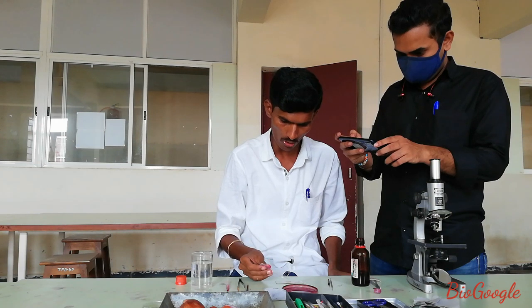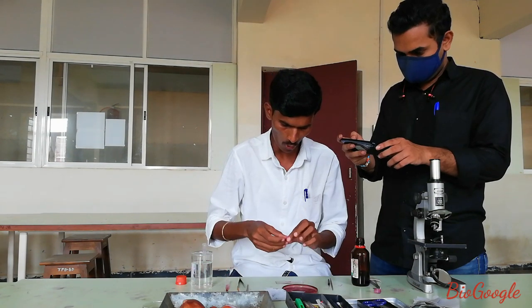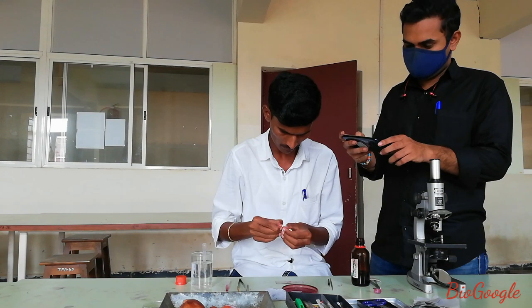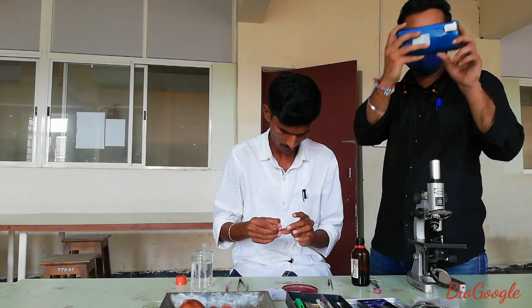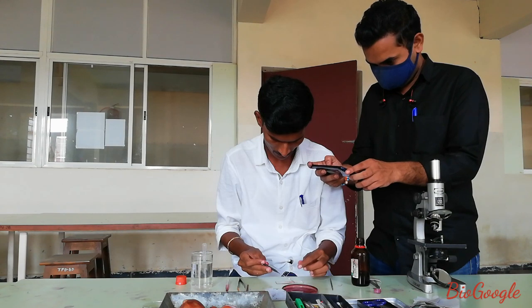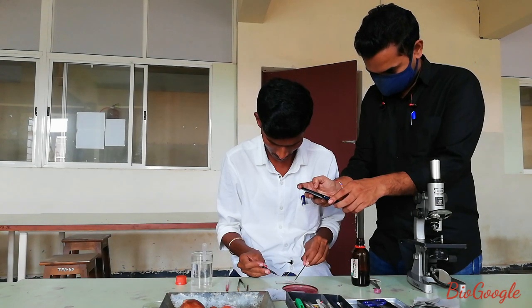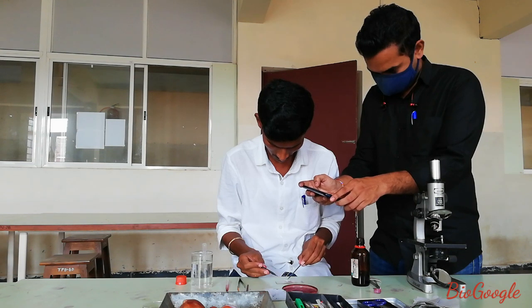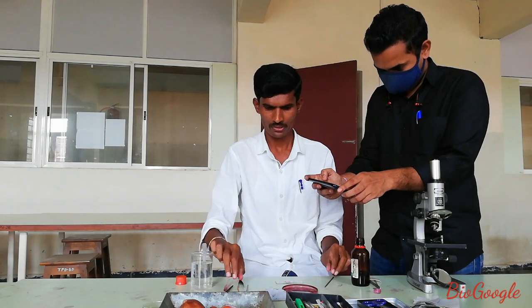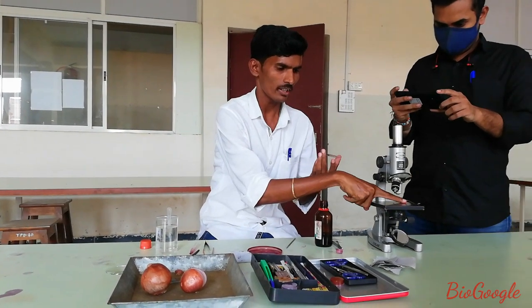Add one drop of water on the peel and then place the cover slip with the help of a needle. We have now prepared the temporary mounting of onion peel, which is then observed under the compound microscope.